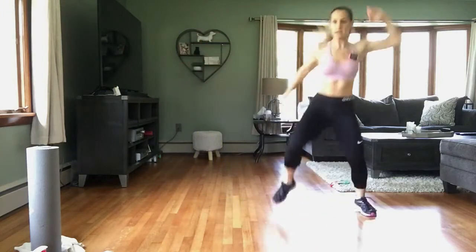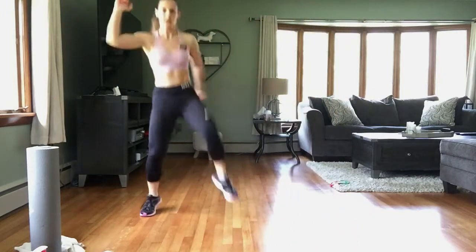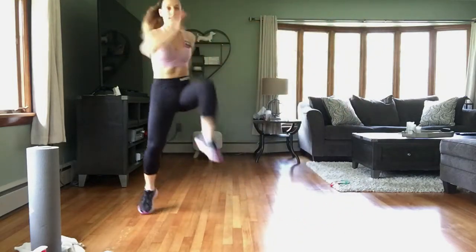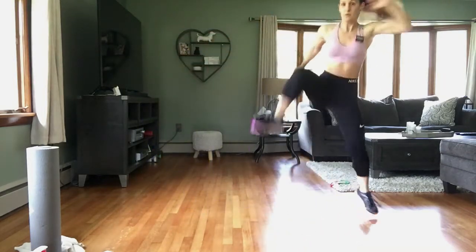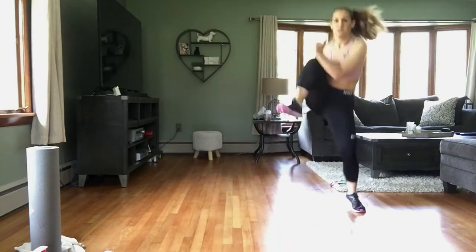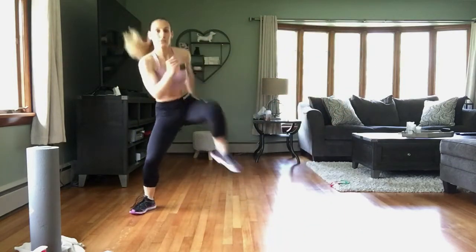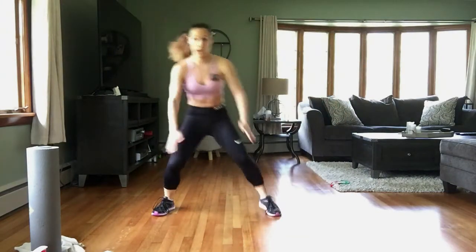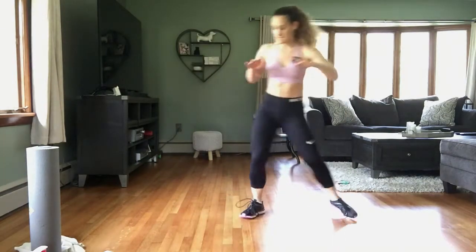Really swing those arms. Drive that knee across — drive that elbow right across into that knee. If you're modifying, stay nice and low. You can still swing those arms on the modification. Stay low.